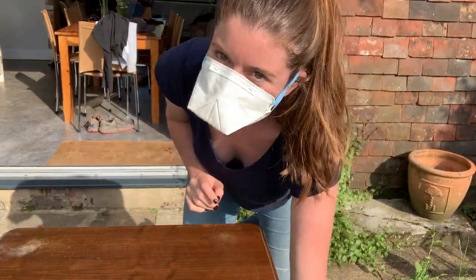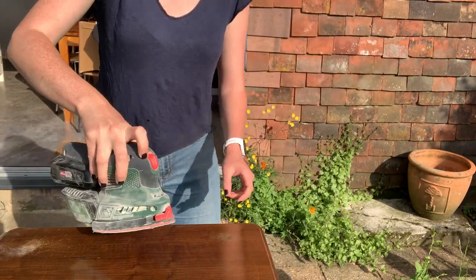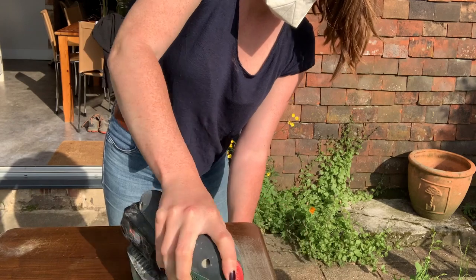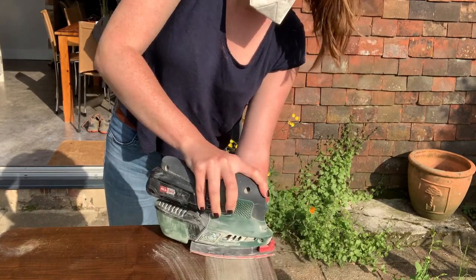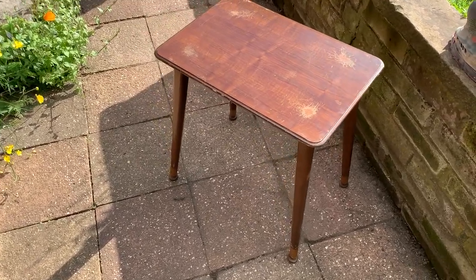Hey guys! I've got another furniture flip for you today. I'm going to be giving a little vintage side table a bit of a retro makeover. There's a little bit of damage on the top of the table and the feet, but other than that it's not in bad condition, so this is going to be a pretty easy one.